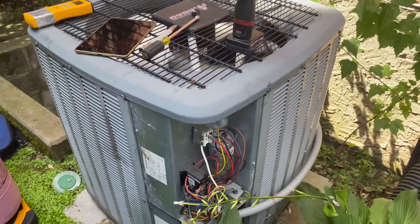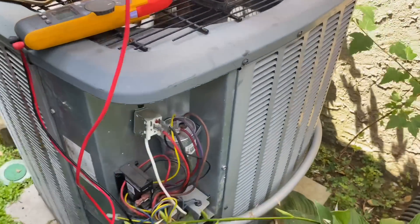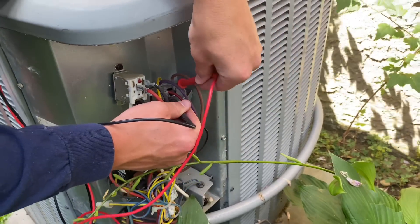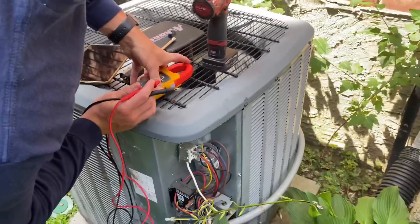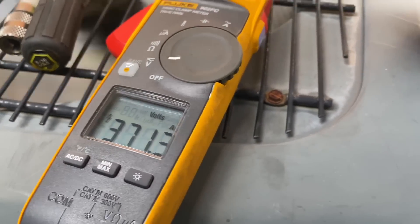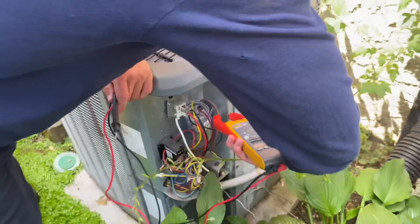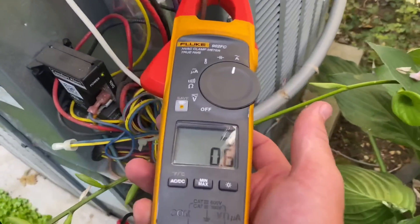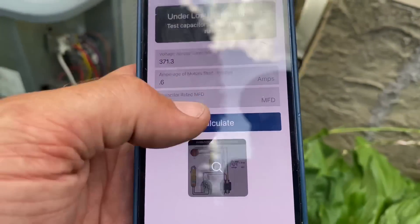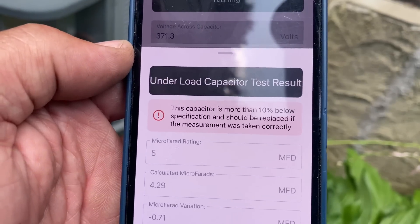You want to test the fan side? Let's test the fan side — same principle. We're going to take a voltage across the capacitor between Common and Fan. We're getting 371.3 volts. Now I take an amperage reading on the fan wire — the brown one — and our amperage is 0.6 amps. The capacitor is rated at 5 microfarads. We calculate — the result is 4.29. The capacitor is more than 10% below specification and should be replaced if the measurement was taken correctly. Shall we try again just in case? Yes — you want to double-check your work.